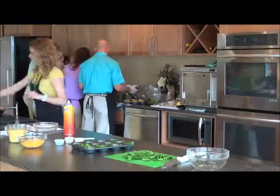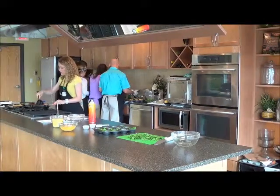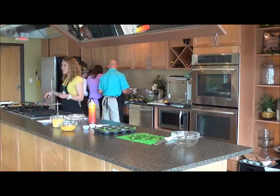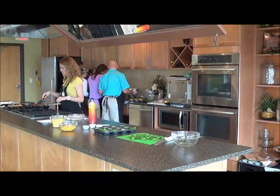I have some onions sautéing here in just a little bit of oil. They really don't have to sauté for very long — just enough to take a little bit of the crunch out so they get all the way done when baking in the oven.